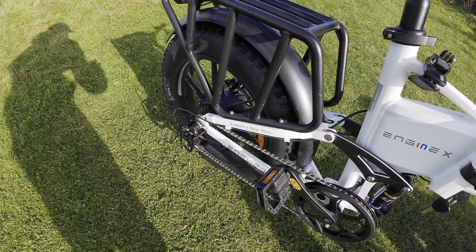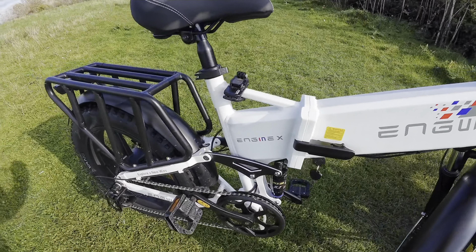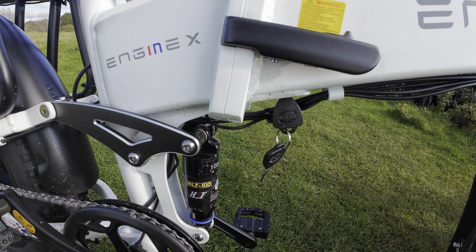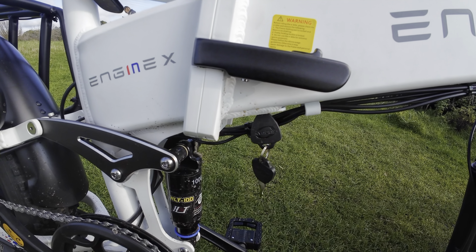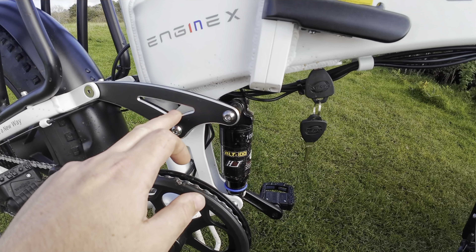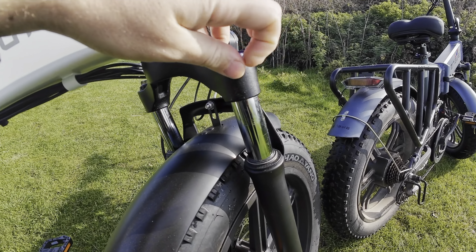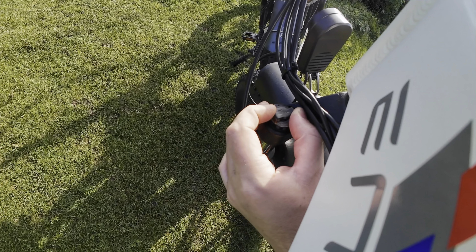This bike only took roughly half an hour to put together from the box, and straight out of the box you can go riding. It comes with two keys — you have to keep the keys in while it's being operated, so you can always take the spare key off and keep it elsewhere just in case you lose one. It's got a dual suspension — some suspension here at the back and suspension here at the front, which is adjustable via the knobs here. You can lock it, unlock it, and change it over the other side with that knob.